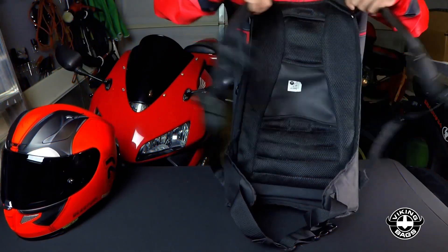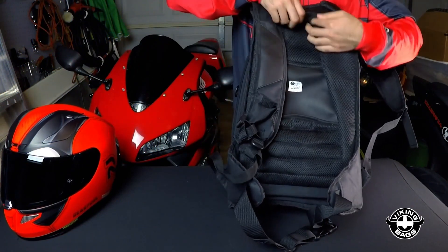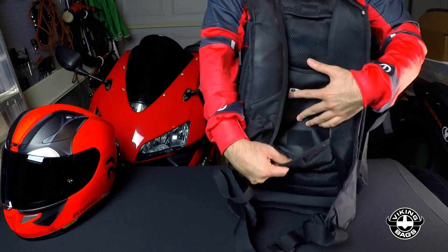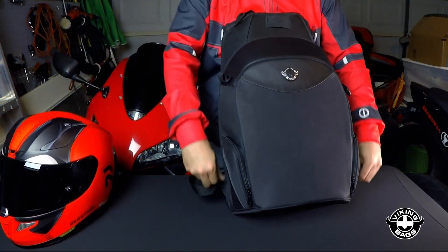In addition to pockets on the side, it has two pockets on the back for small electronics like an MP3 player and quick access to important documents. On the inside, there are a ton more pockets.